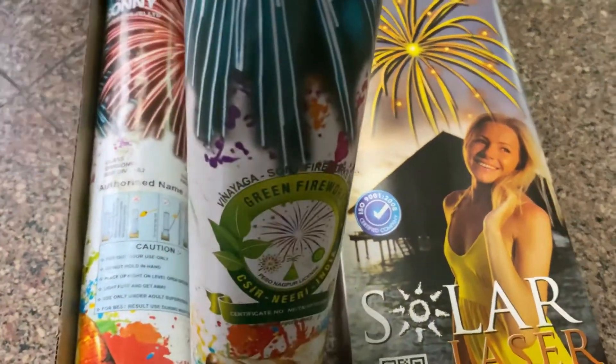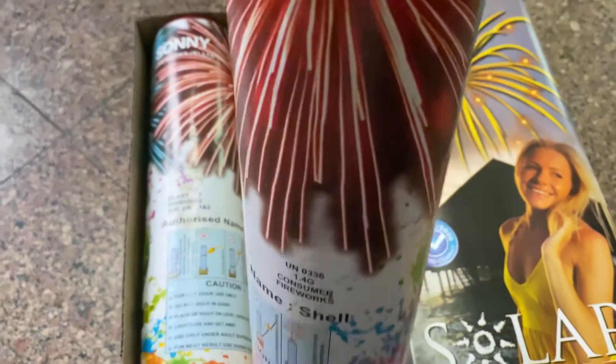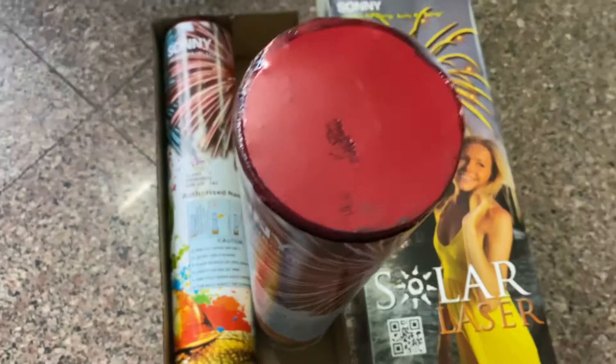Let me just grab one — it's a green firework. At the same time, there isn't any display available on the sky shot. So let's see how it works — let's get started.